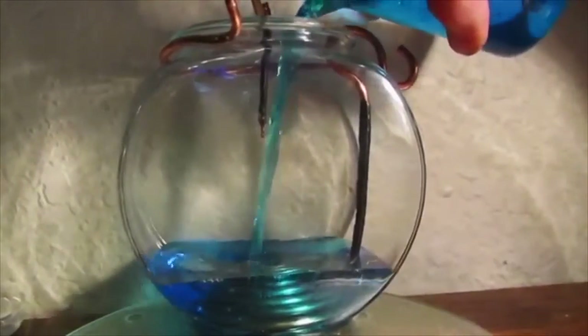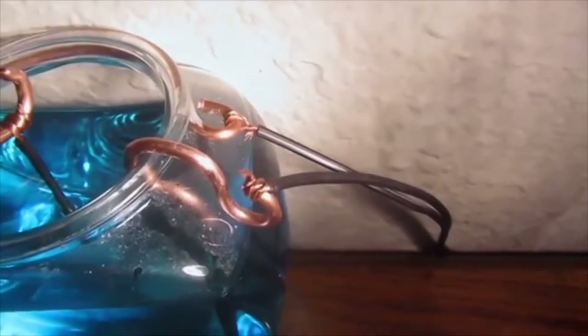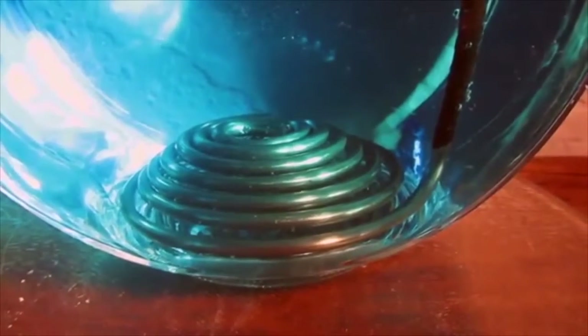Now I'm pouring in my copper sulfate solution. I use a strong solution to better conduct electricity, and I wire this up as follows. The positive side is known as the anode — this is depositing the copper. The negative side is known as the cathode — this receives the copper.